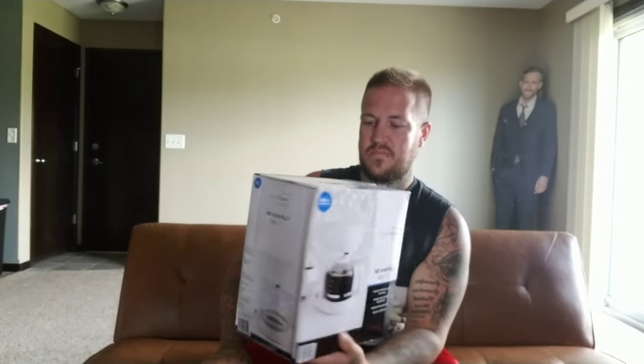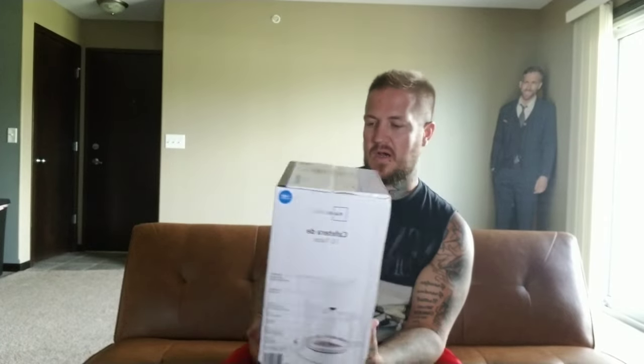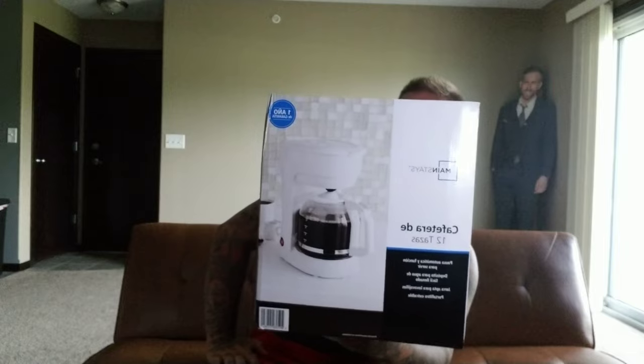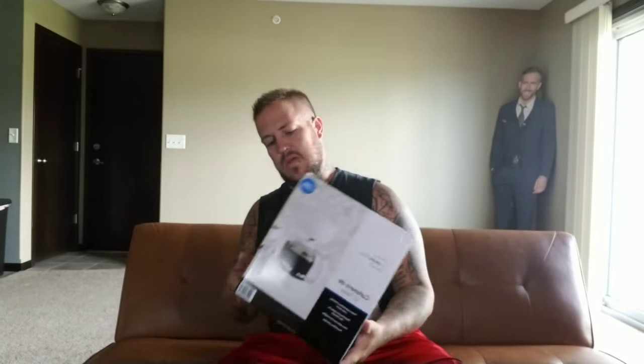I'm going to clean it out, plug it in, fill it up with water, put some coffee in it, and I'll tell you how well it does. We'll see how long it lasts before this one goes out. Just so you see — it's the Mainstay 12-cup coffee maker, 15 bucks at Walmart. We'll show you how it does with the coffee.